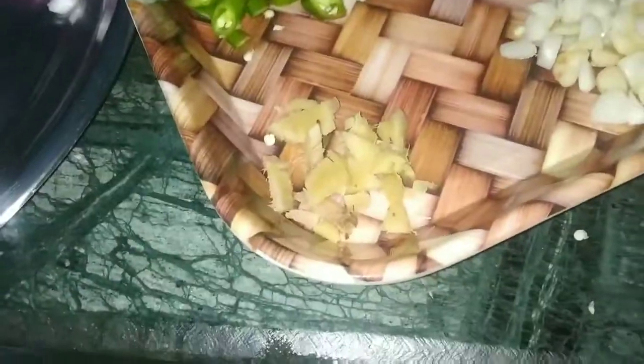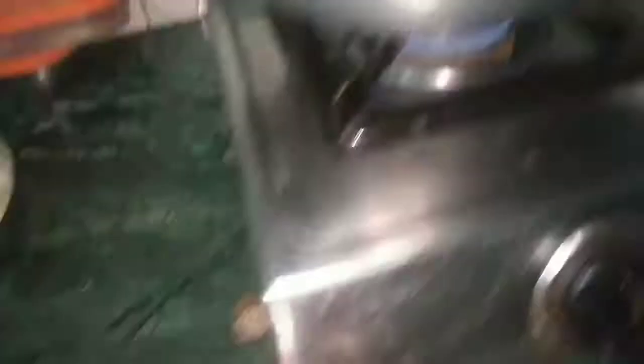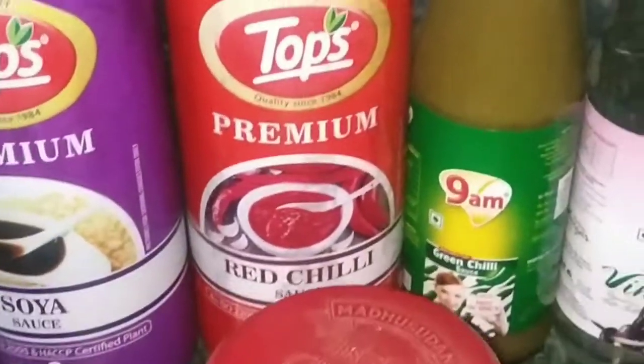I have cut the onions, capsicum, green chili, ginger and garlic. I am going to put them in with the crunchy oil. It is vinegar, chili sauce, and tomato sauce.